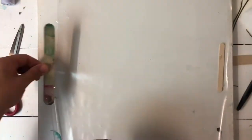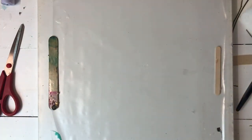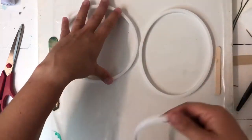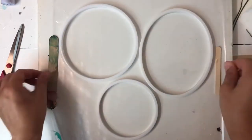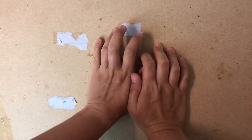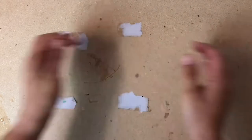At least in theory. I do have some leakage but it's no big deal. So here I am sticking them on, trying to push with all my force. I also put a wood plank on top to just make them have better contact.